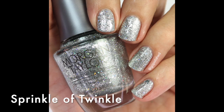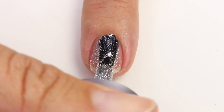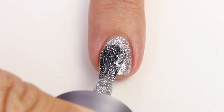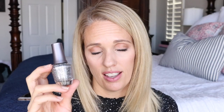This next one is 'Sprinkle of Twinkle' and it's the glitziest, glitteriest silver I have — just packed with glitters! It builds up nicely in two coats. It has hexagon glitters and also big chunky irregular pieces. It's perfect for the holidays — great on an accent nail. You could do a full mani if you want, but it's pretty blingy, so accent nails might be the way to go.